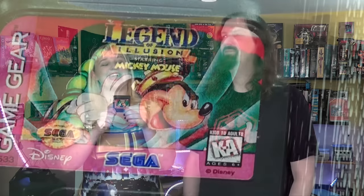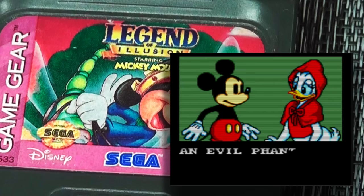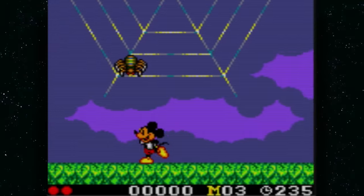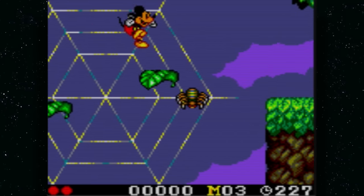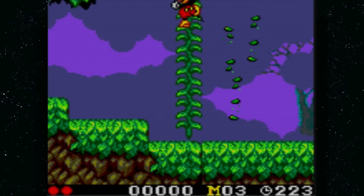Legend of Illusion: Mickey Mouse is awesome because it's in the same series as Castle of Illusion, which everybody knows. This one is believed to be a sequel in the same series. The story is a little more interesting, and it's just not one that many people played. Everybody knows Castle of Illusion, but Legend of Illusion is definitely worth it.